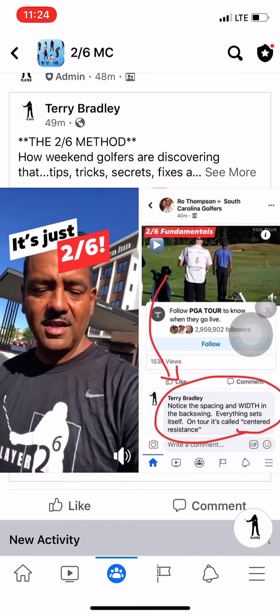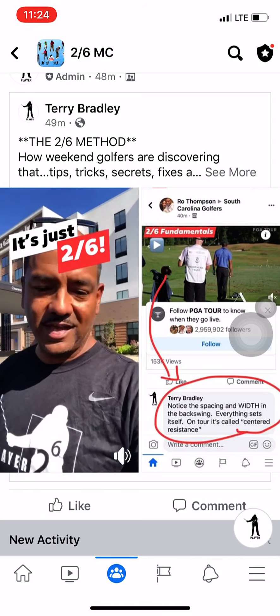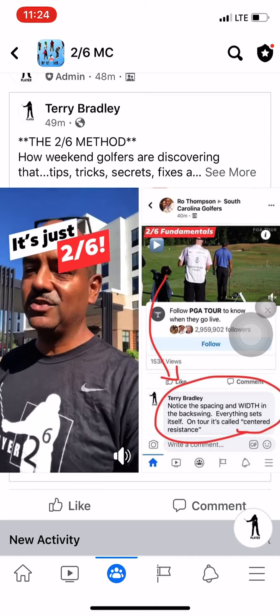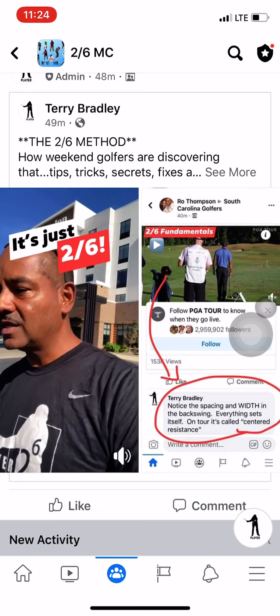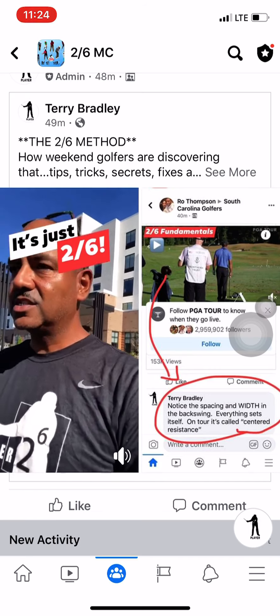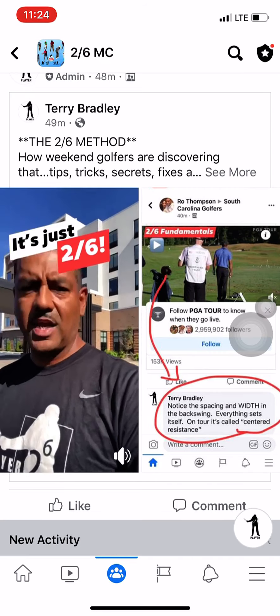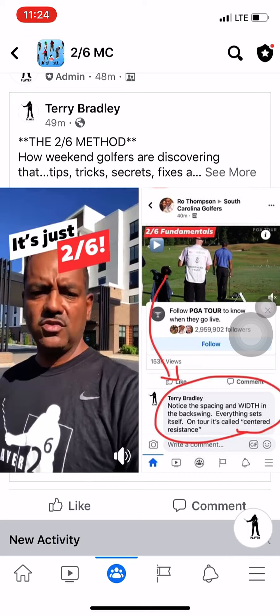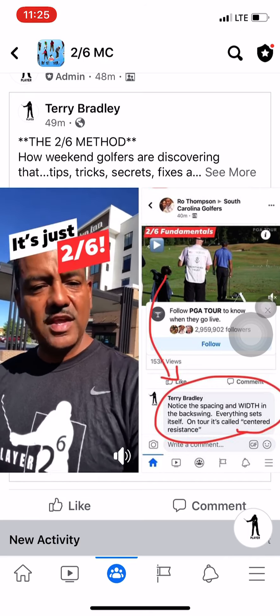That's what you see in the video. I implore you to watch this as many times as you need to understand what Two Six is. Two Six is not some marketing gimmick — it's not some marketing brand that claims it's just going to change your world.